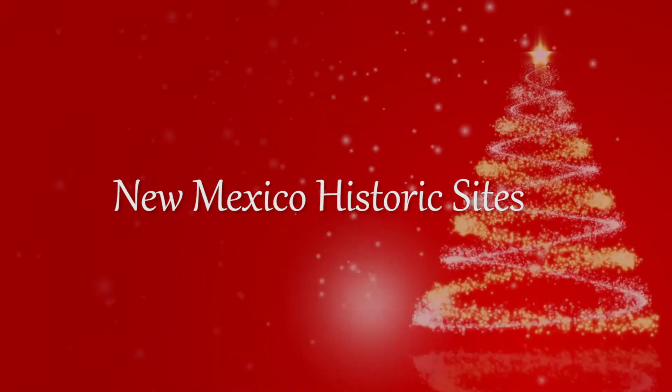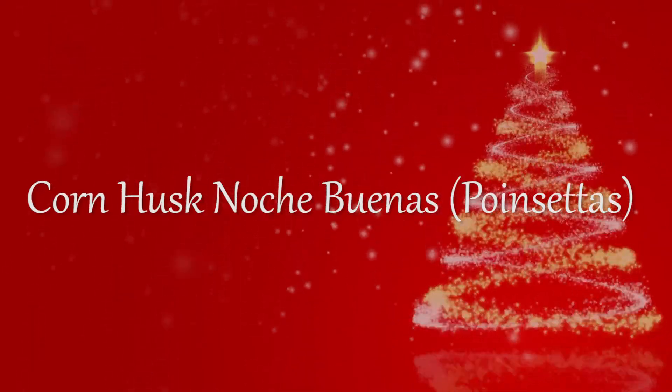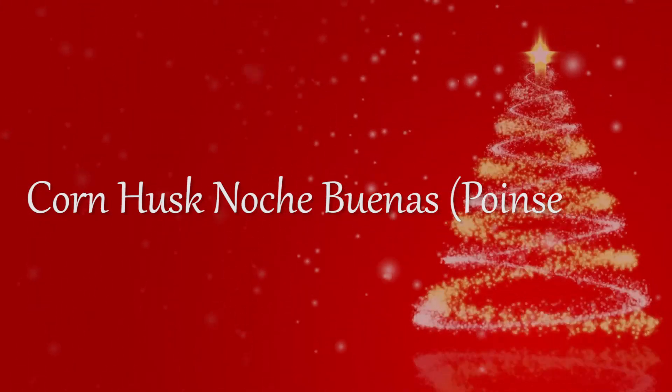Hi everyone, my name is Ivana, a collection specialist with New Mexico Historic Sites, and today we're going to make Noche Buenas, also known as poinsettias, out of corn husks. While filming this video, all proper COVID protocols were taken.